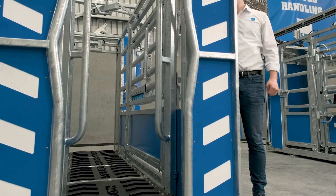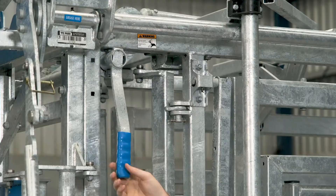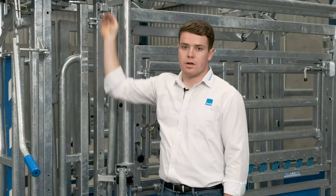The fourth feature is our new injection gate. This patented design allows for excellent access for applying vaccines to the animal's neck. The gate's over-centre lock provides animal restraint and operator safety.